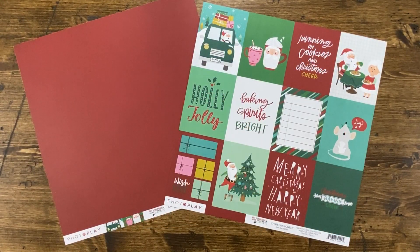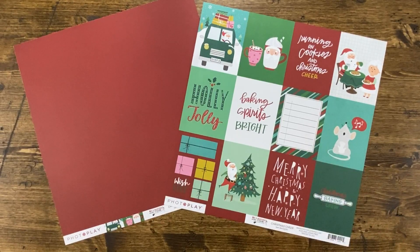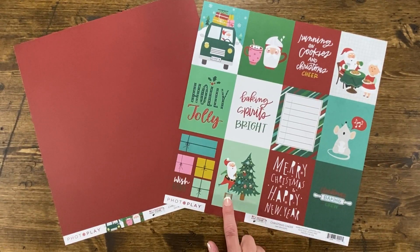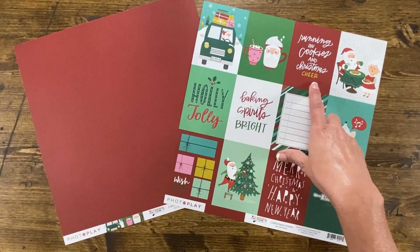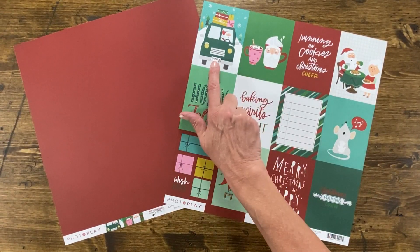There's also a three by four cut-apart sheet called Christmas Cheer and it has 12 cut-aparts including a journaling box, some fun presents, Christmas baking crew, Merry Christmas, Happy New Year, this whimsical Santa decorating a tree, Mr. and Mrs. Claus eating cookies, running on cookies and Christmas cheer, Christmas isn't Christmas without hot cocoa, and this adorable Santa's car filled with presents.